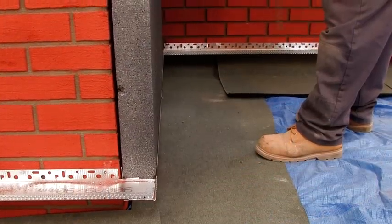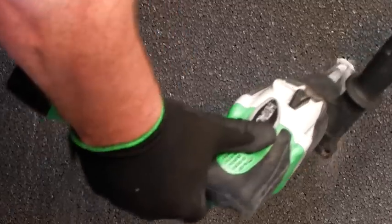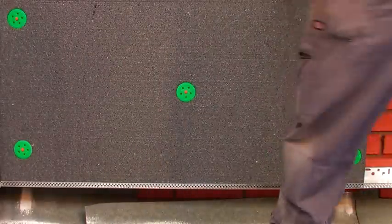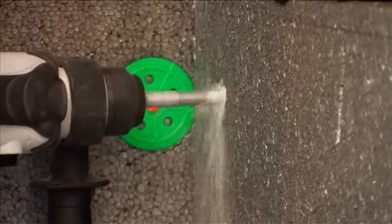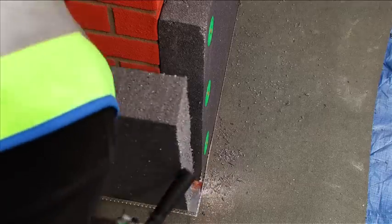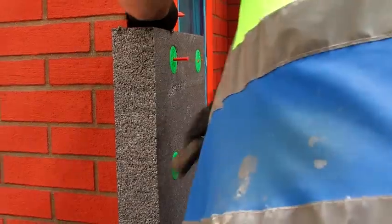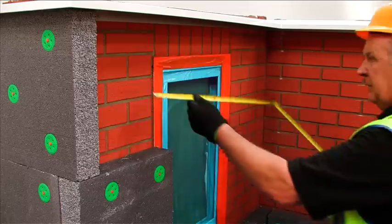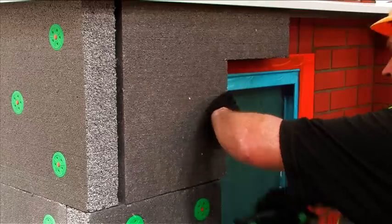Start by placing the first insulation board on the base rail at a corner of the building, flush to the perpendicular wall. This should be secured with the approved Wetherby mechanical fixings determined by the pull-out test, at a rate of five per board, in accordance with the Wetherby fixing pattern included in the project specification. Continue to place additional boards, ensuring a staggered laying pattern is adhered to, with all boards interleaved at external corners. The protruding edge can easily be trimmed using a saw. Additional fixings are required at 300mm centres at the external corners and around openings. All boards must be tightly butted together to eliminate thermal breaks, with door and window openings easily formed by shaping the insulation boards around the corners.